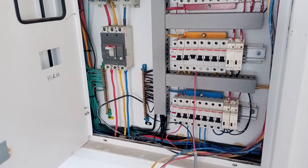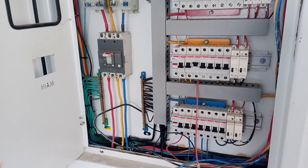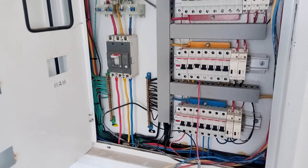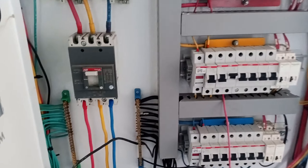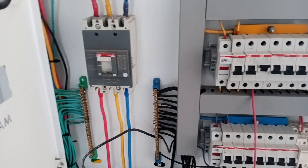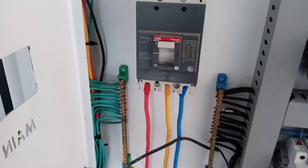Hello everyone. In today's video we will tell you how to work on circuit breakers. Right now you are looking at an electric DB. First of all, working on electric circuit breakers, you must have basic knowledge — this is very important. This is called a three-phase circuit breaker, or DP breaker.